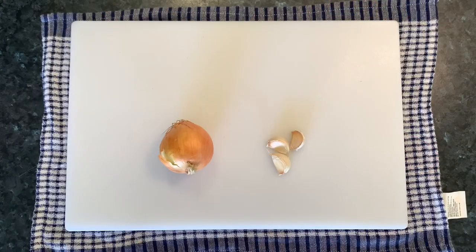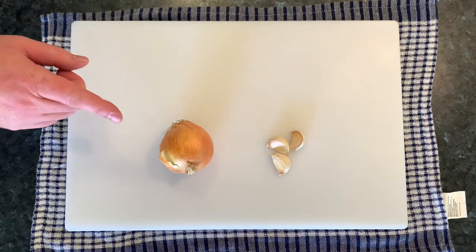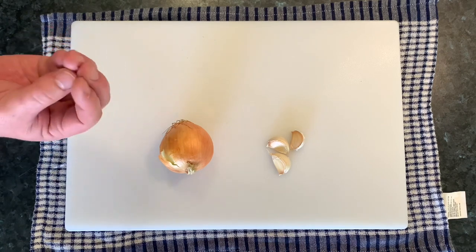We have to start by finely chopping up our garlic and finely chopping up our onion. You want to get it nice and fine so there's not big loose chunks that are going to break up your meatballs.